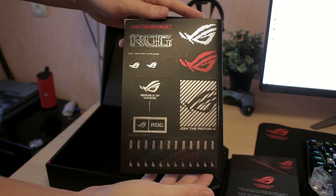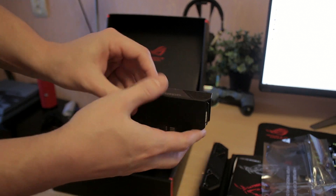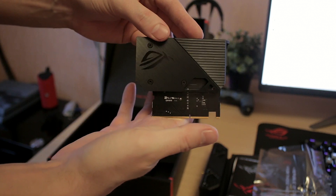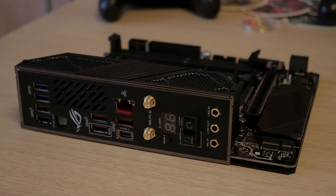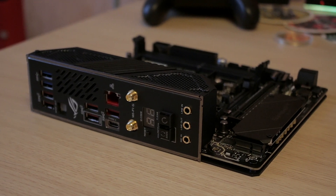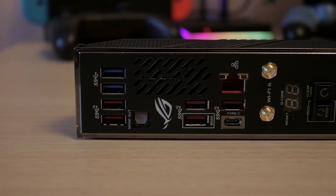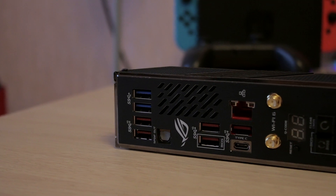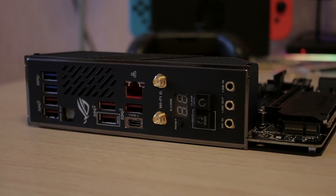As a DTX board — not ITX, but DTX — I've been pretty impressed with what it offers in a small form factor. Looking at the IO, we have a lot of connectivity options: eight total USB ports with one being USB Type-C, a proper optical audio output, regular 3.5mm audio jacks that are RGB illuminated, Wi-Fi antenna ports, a LAN port, a clear CMOS button, and a BIOS flashback button.